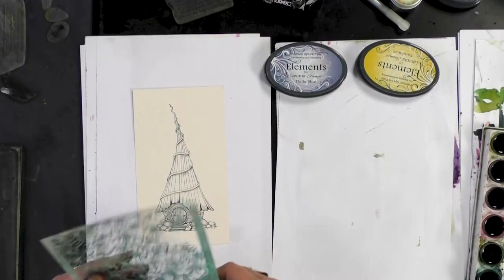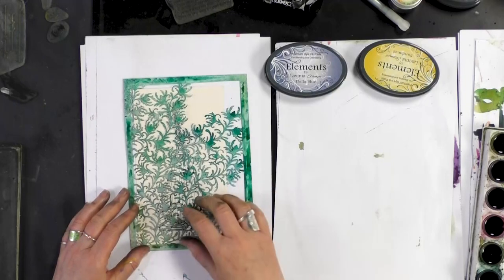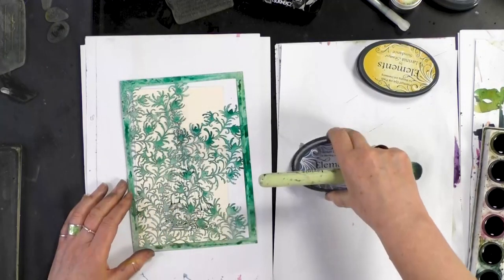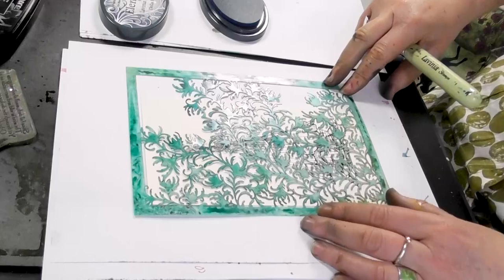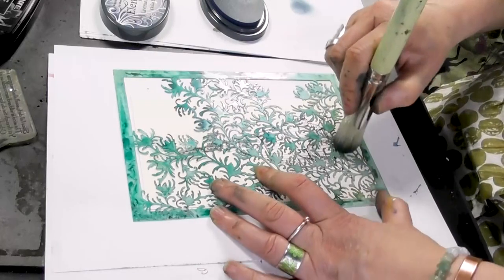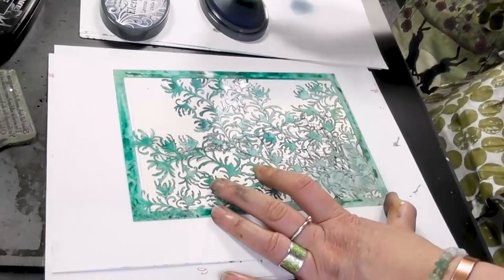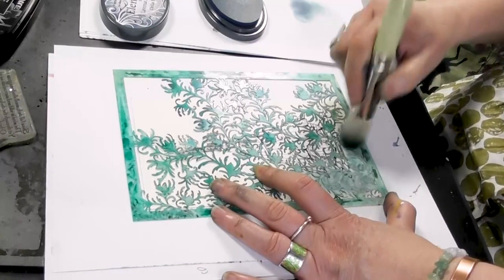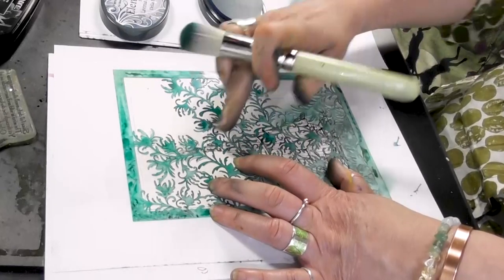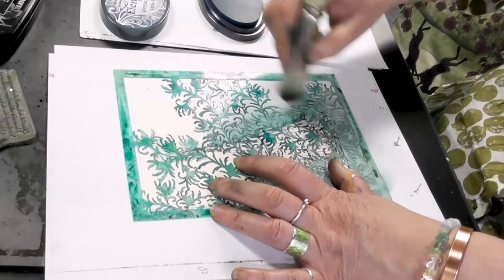Now I'm just going to pop this over the top and then taking my stencil brush I've got the Della Blue. I'm going from the very edge holding it tight because we don't want it to move. I'm going to go over, working my way around the edge of the house. Don't worry if you go over slightly. You can see through the stencil where the edge of the roof is, so I'm just taking that colour up to that edge.